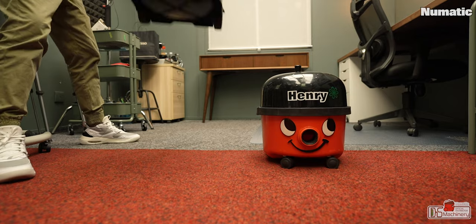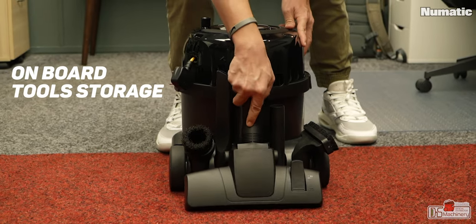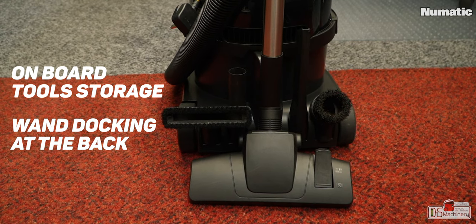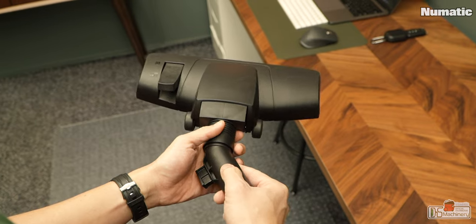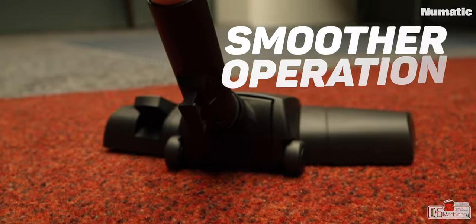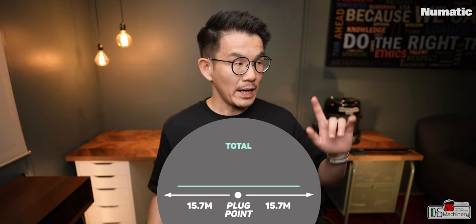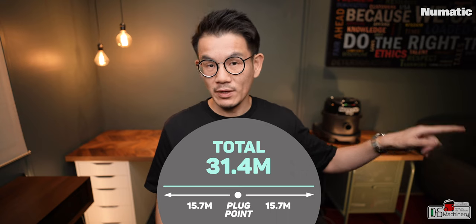Instead of the signature red smiley drum, it comes standard with a new reflowed black drum — looks more stealthy. It is a green product if you're into renewable, sustainable things. Due to the smaller footprint it's easy to store, but it still has on-board tool storage and one docking point at the back. It features the latest 280mm Pneumatic pro-flow combination tool — a floor nozzle with a smaller vent at the back that makes operation smoother and easier. It has a cleaning range of 31.4 metres, meaning from the plug point you can reach 15.7 metres in each direction without re-plugging.